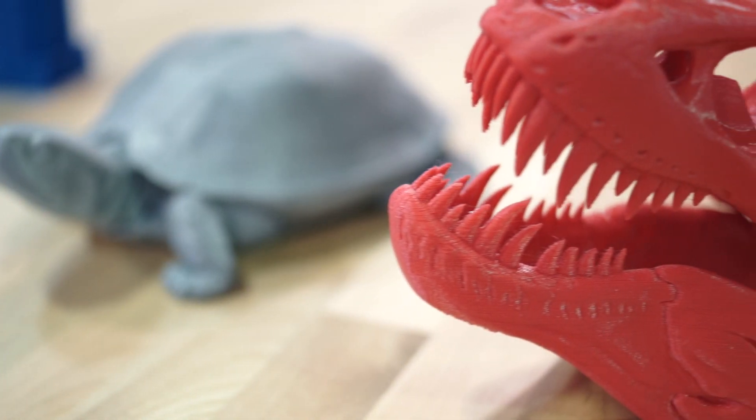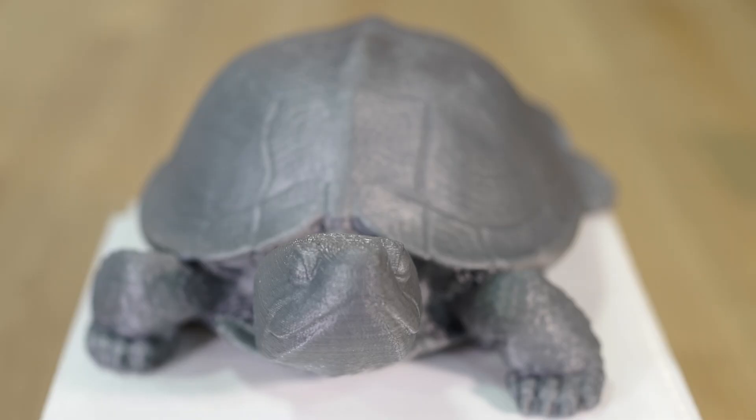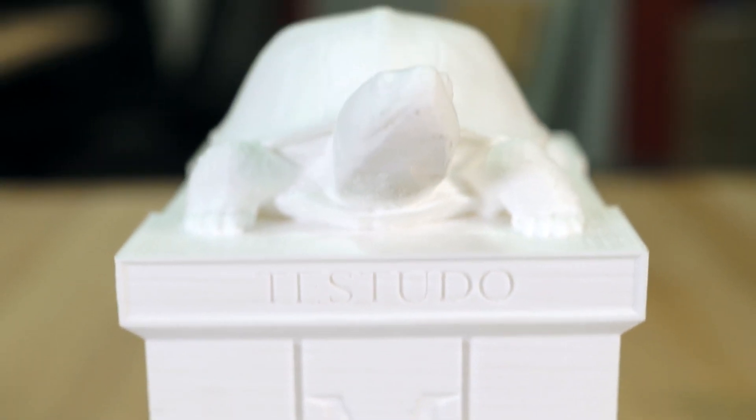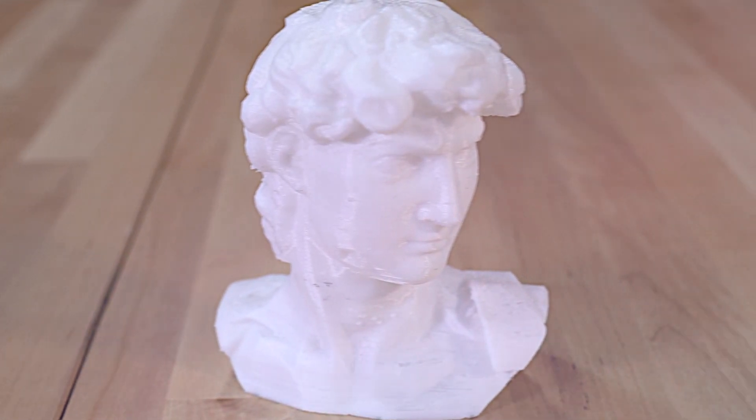Despite this enormous build area of 13 inches cubed, ReadyBox can print incredibly detailed parts. It's capable of printing layer heights from 50 to 450 microns thick, so you can choose exactly how much detail you want.